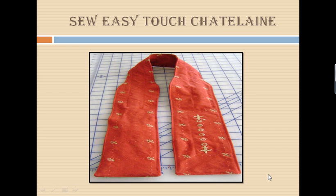Hi, I'm Kathy Quinn with Floriani. Floriani is a division of R&K Distributing, and I want to welcome you to this month's Project of the Month, our So Easy Touch Chatelaine. You have completed digitizing your design in the Floriani software, and now we are ready to stitch it onto our Chatelaine pieces and construct our Chatelaine. Let's get started.